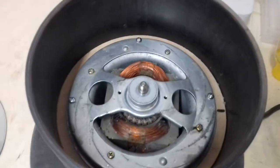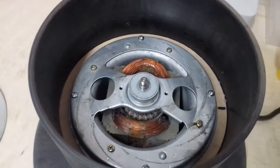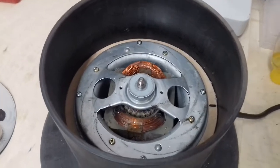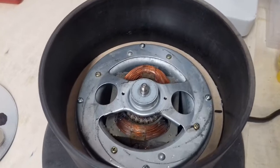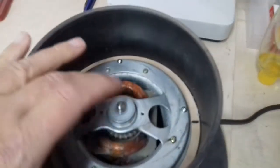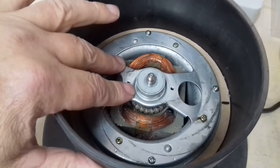With the disc removed, you can see inside there we've got an electrical AC motor which I salvaged from a 2002 model Dyson household hoover. You can pick these up for about £12 on eBay, so they're relatively cheap to buy.